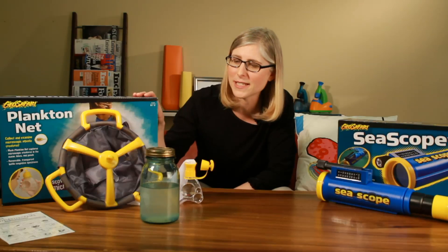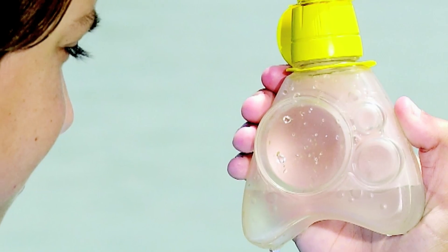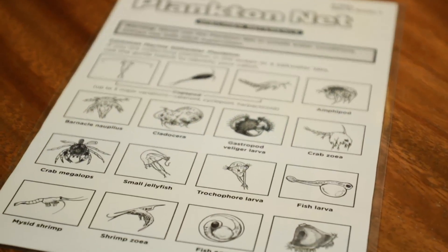Another thing you can use is our plankton net. You can use this in the water — it has a jar at the bottom and it will collect plankton. The jar can be sealed and it has magnifying lenses on it, and it comes with a chart so you can actually identify the plankton that you've caught.